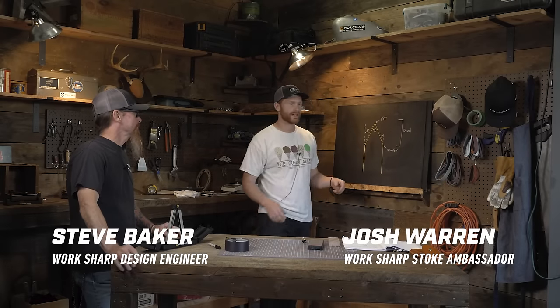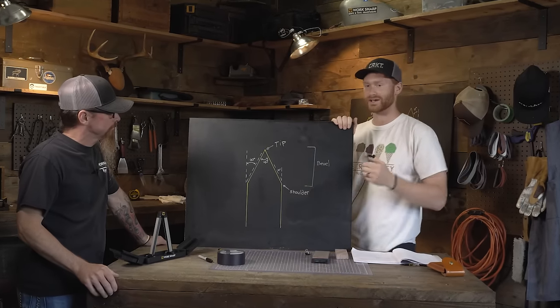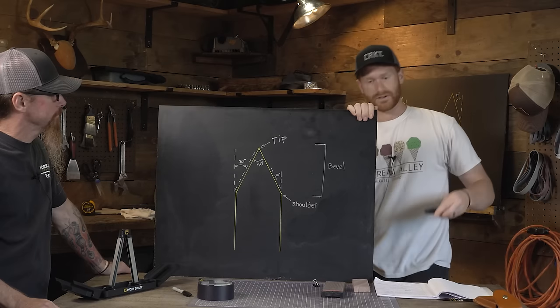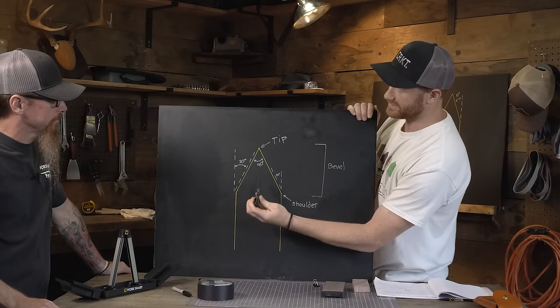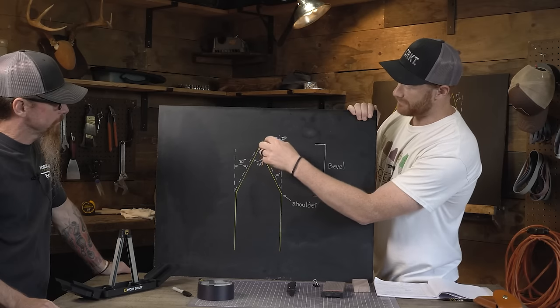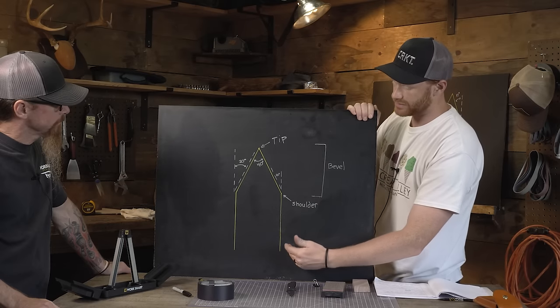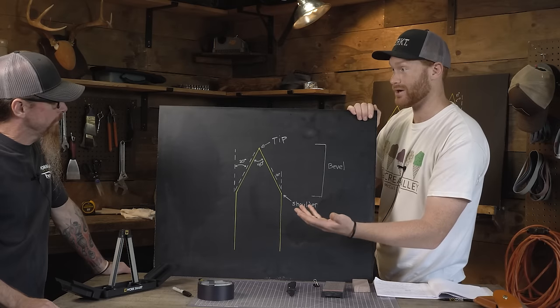What is edge angle? I'll show you a chart and hopefully that helps clear some things up. This is a cross section of your knife edge. So if you're looking at a knife like this — this is the tip of your knife, the cutting edge. This is the secondary grind, or the part of your knife right before it gets sharp, the primary grind.